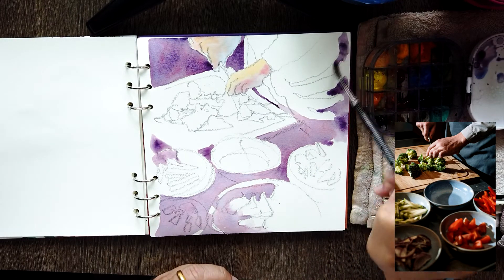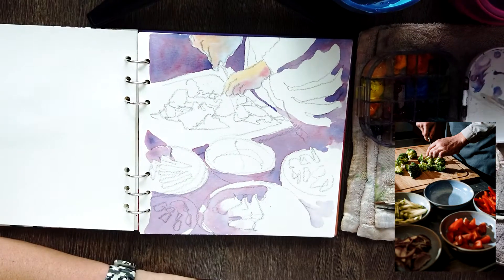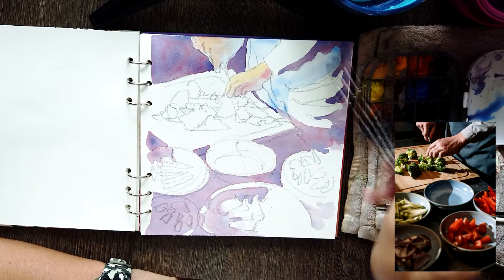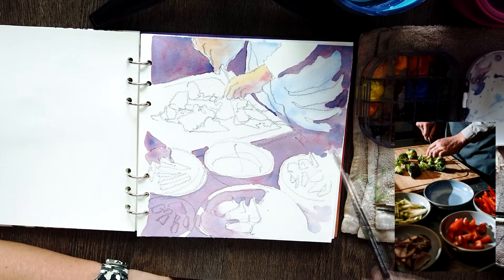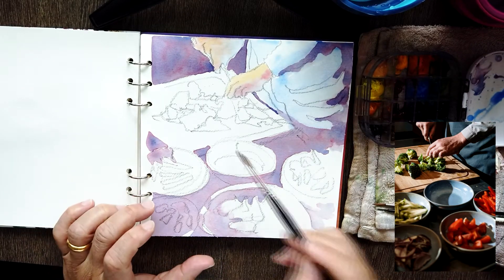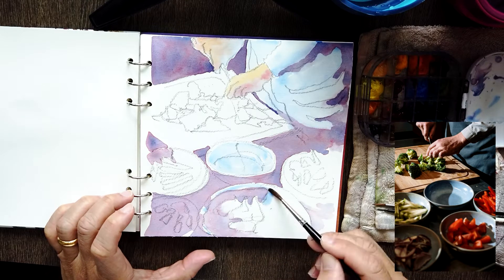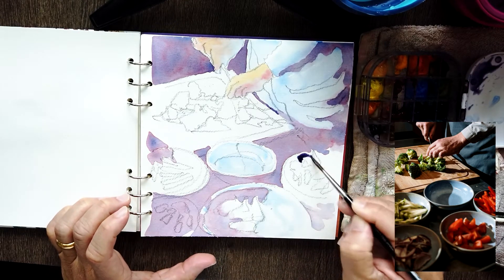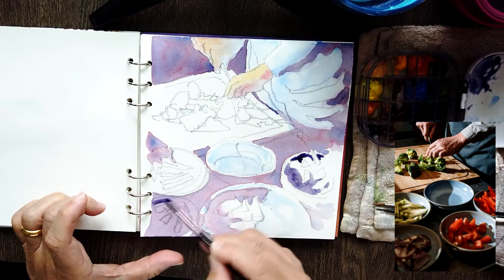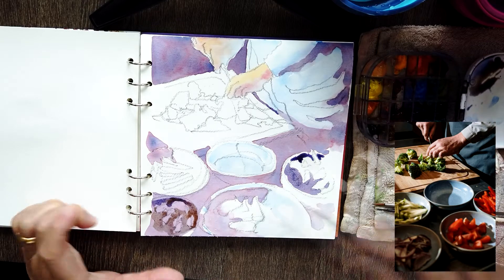I'm using pretty much the same color mix of cobalt and Queen rose — it makes a gorgeous purple; you can see some of my other videos where I talk about that. On the lighted part, the areas where the light falls — the chef's shirt or apron — I use a light cobalt blue. And I do the same very light wash of cobalt on areas where I think there are lights on the subject.